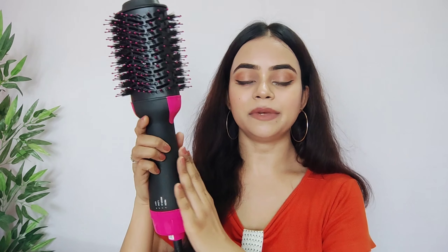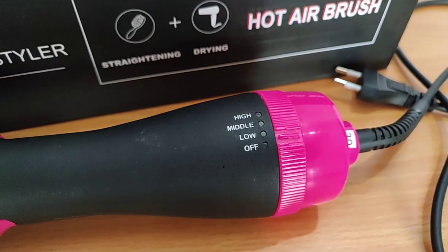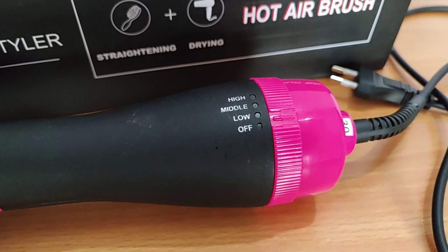So let's get started. If I talk about this tool, there is an LED light feature here, and it has 3 temperature control and speed control modes, which come in low, medium, and high.